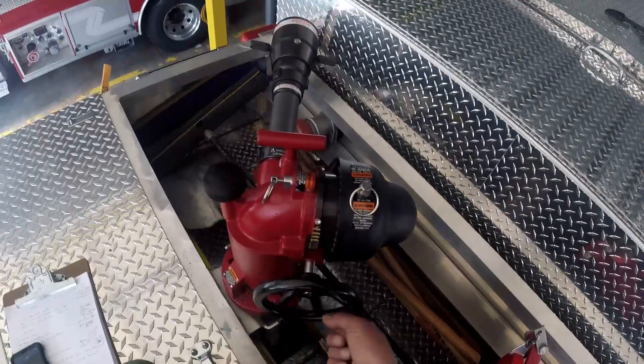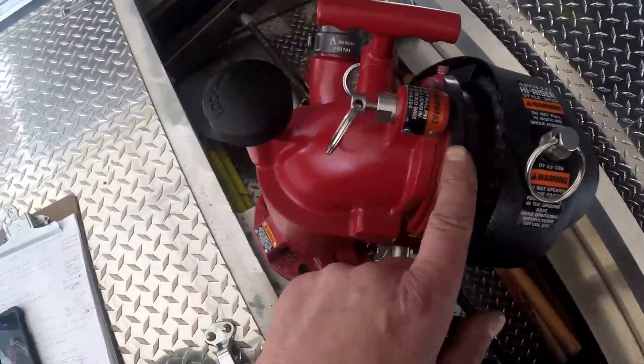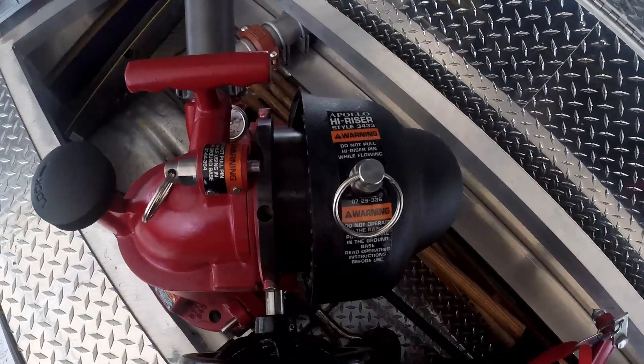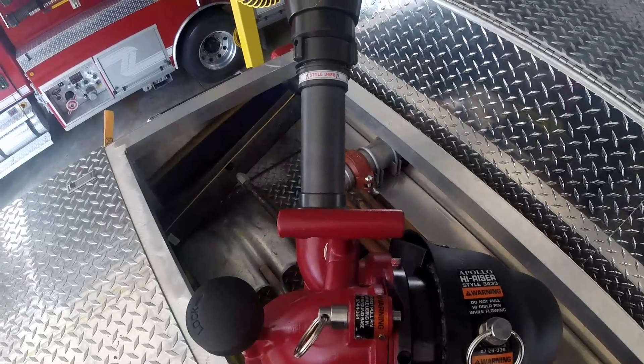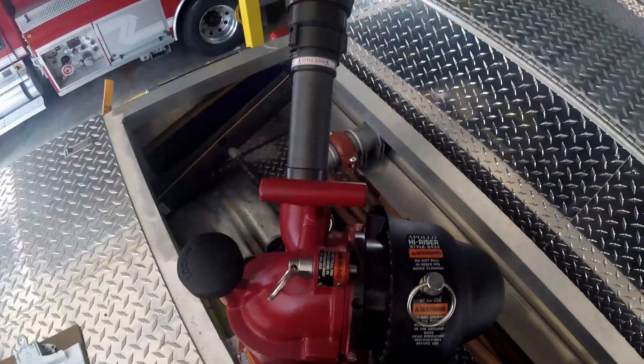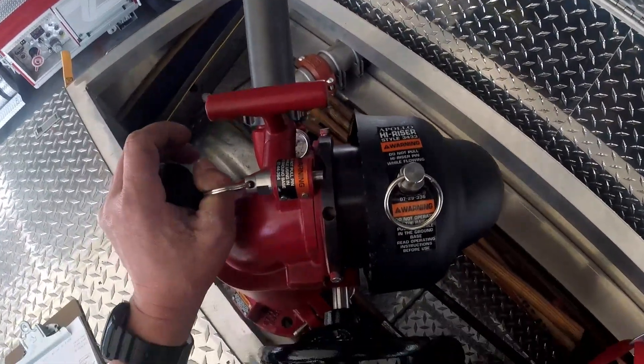You've got a hand wheel here. This changes the elevation. Right here there's a pin — it'll lock into place right there. That's the 35 degree angle right there. If you need to go lower than that, you'll have to pull that pin out.